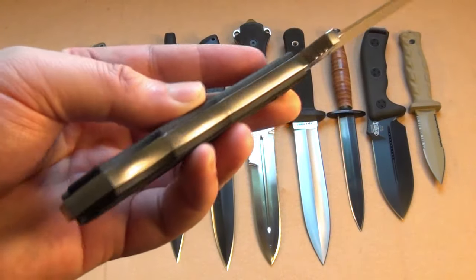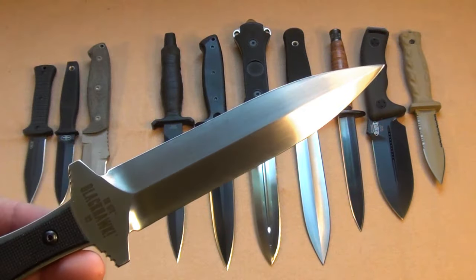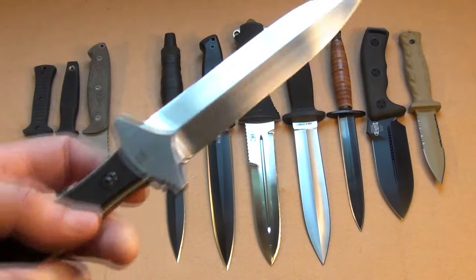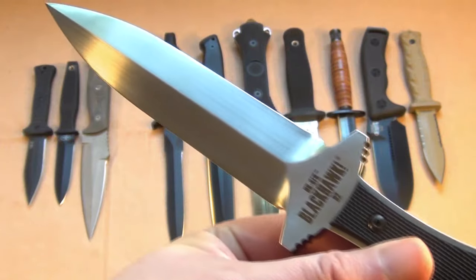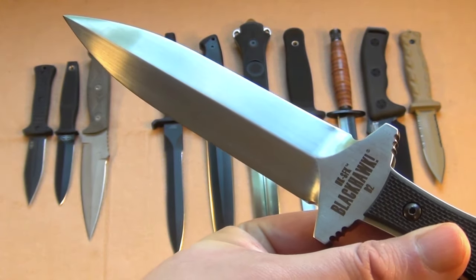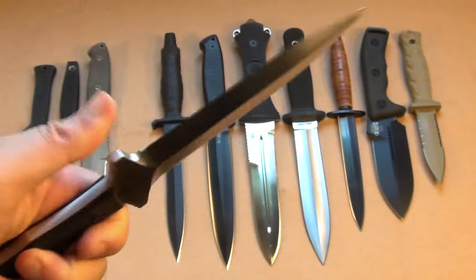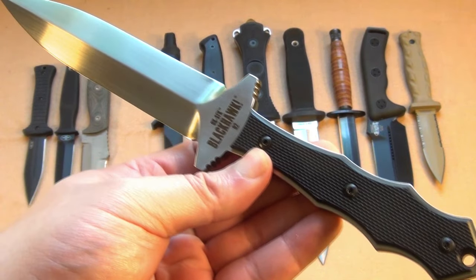Blackhawk UKSFK — another extremely sturdy dagger. Look how thick. D2 steel. People say this is pretty expensive for a dagger; I've seen it sold for $170. Your first trick: don't pay that much. I got this at Knife Supply for $130.